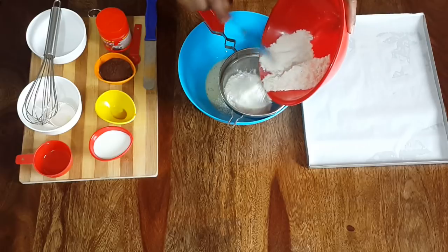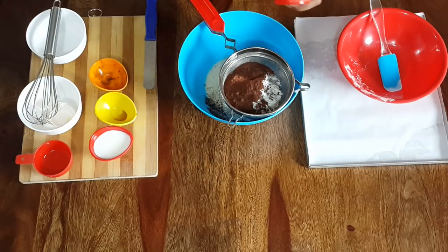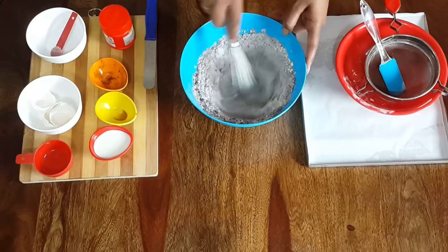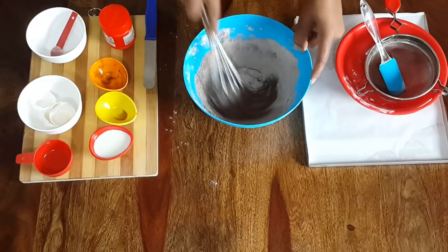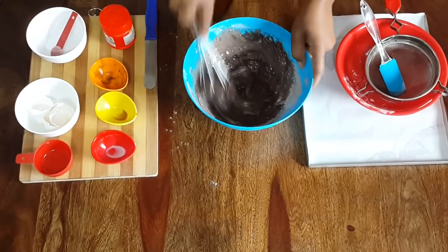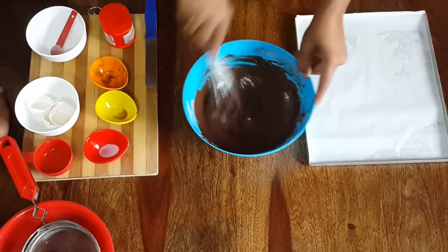Take a sifter and sieve flour, cocoa powder, and baking powder. Mix the dry ingredients with the wet ingredients together. If you feel that the batter is thick, add milk accordingly. I have added 2 tablespoons of milk. Continue to mix till your batter is ready and check the consistency of the batter.